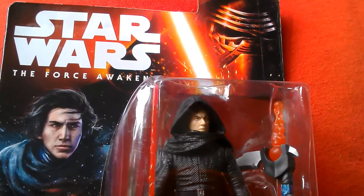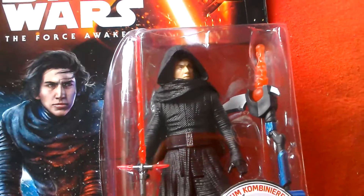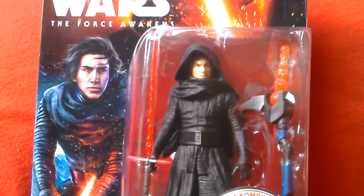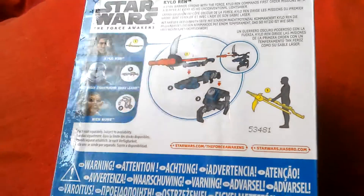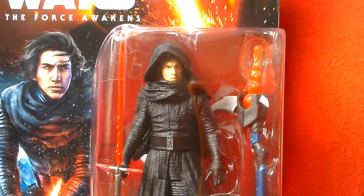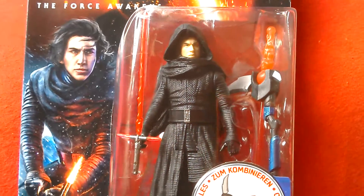So that's your Force Awakens newest wave of figures in the UK — European packaging. Kylo Ren unmasked. There's the back of the card. I've also got the Neon Man, he's pretty cool as well. So that's your new Kylo Ren — cool looking figure. I'm sure everyone's going to be after this one, so if you see him, snap him up.